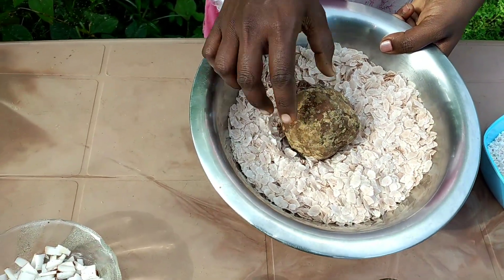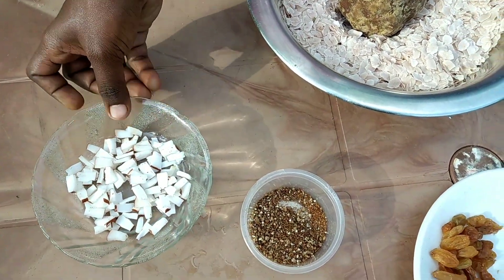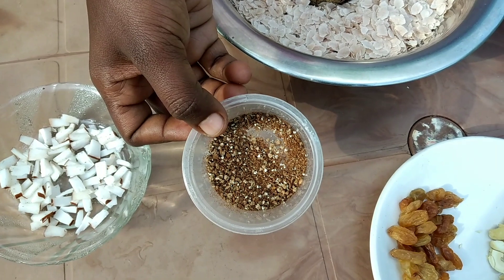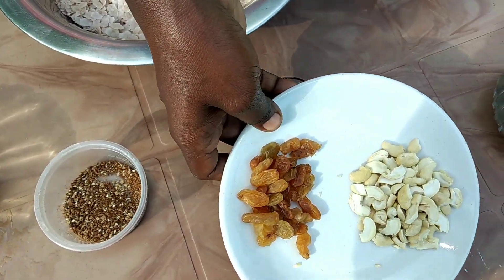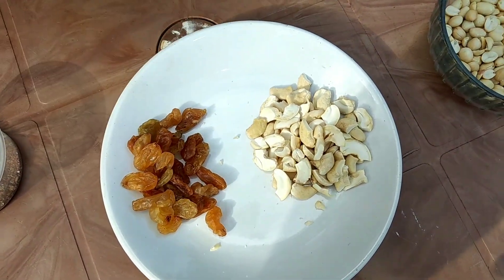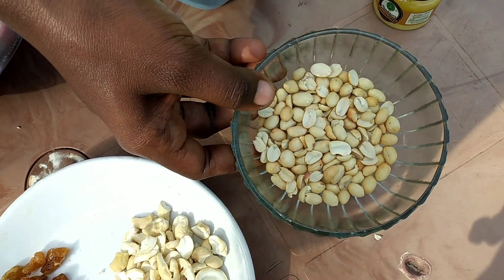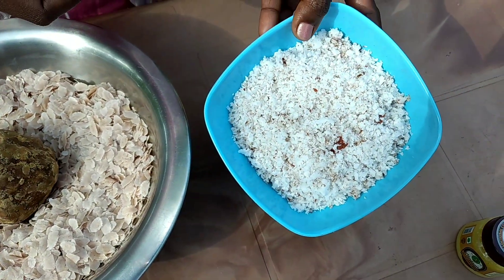This is the first item. Look at this. This is the 1 spoon.